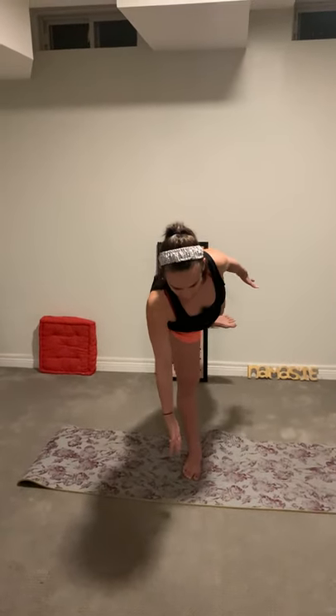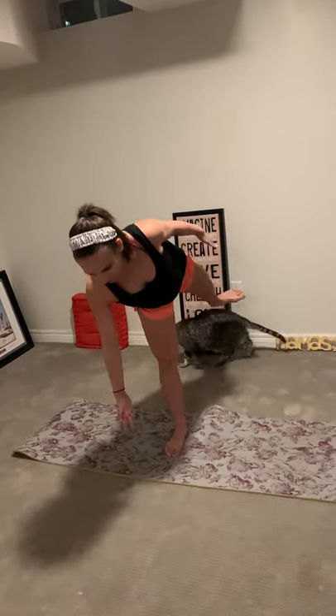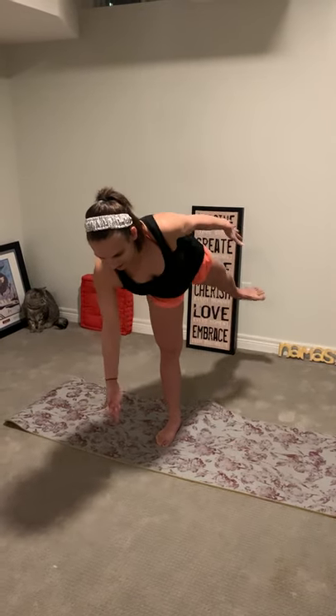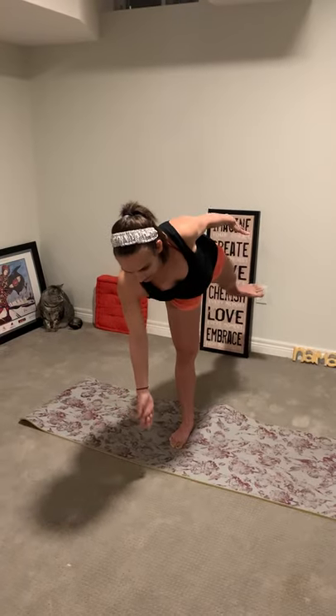We're going to try one last one. When you do this bare feet instead of in your running shoes, you have that mobility in your foot and you can use it a little bit more, so it's more helpful to us. One, two, three, four, five, six, seven, eight, nine, ten. And up. That was awesome. Don't worry if you weren't able to get ten straight in a row without losing your balance — it's taken me years of practice.